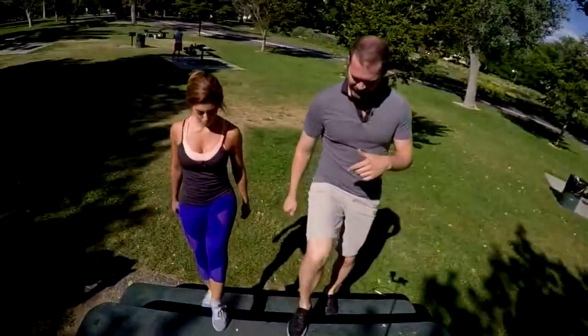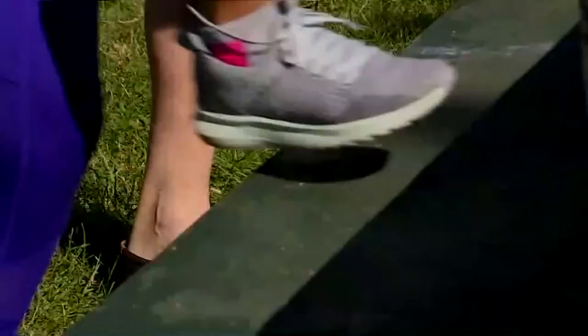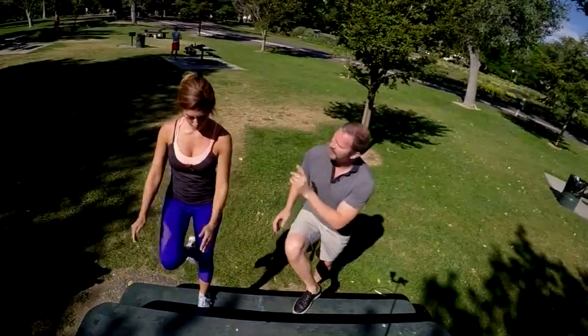Then other leg up, touch, all the way down, other leg, touch. What I'm doing right now is getting more cardio because I'm going left, right, left, right. One leg isn't going to wear out first — my cardio is going to wear out first.